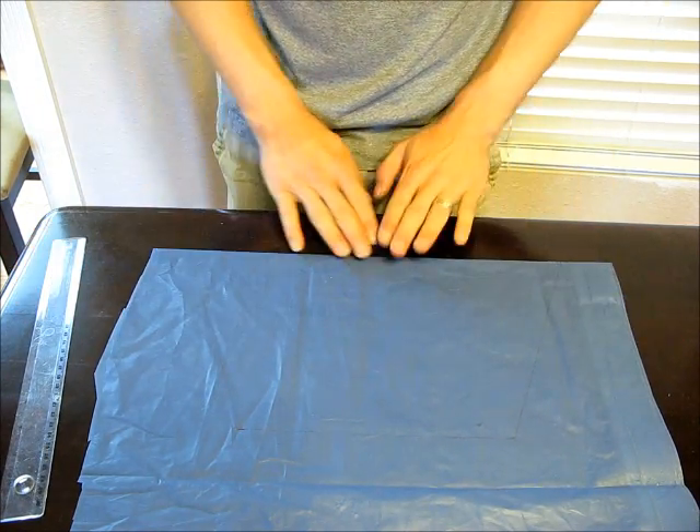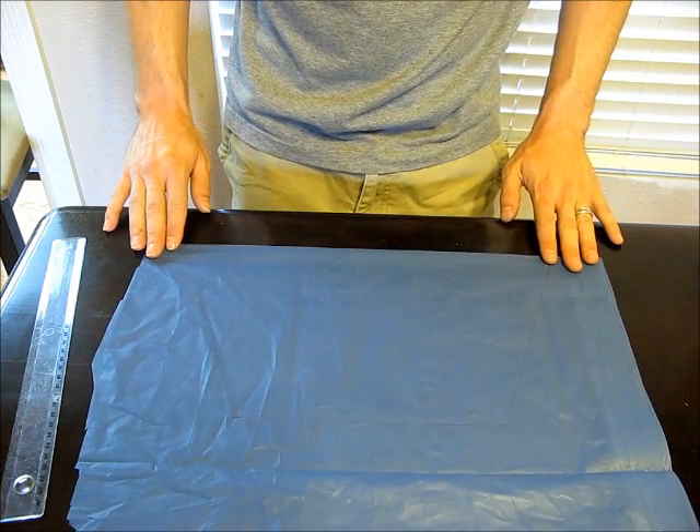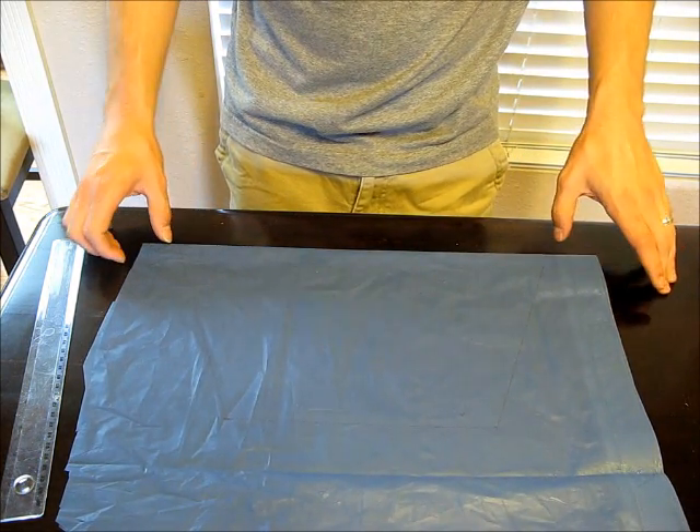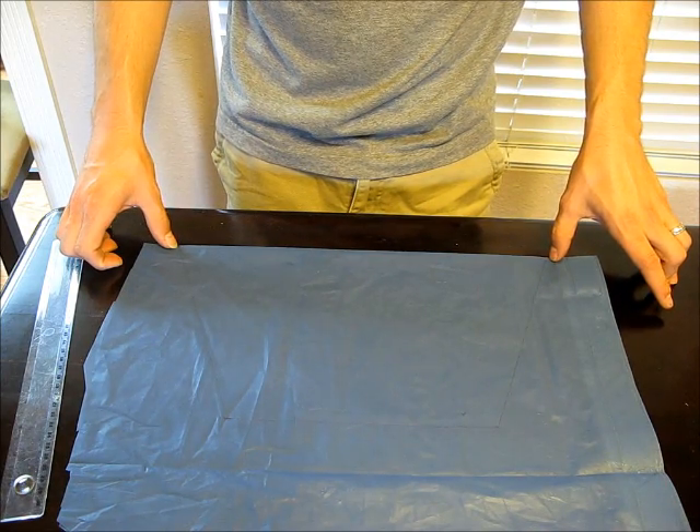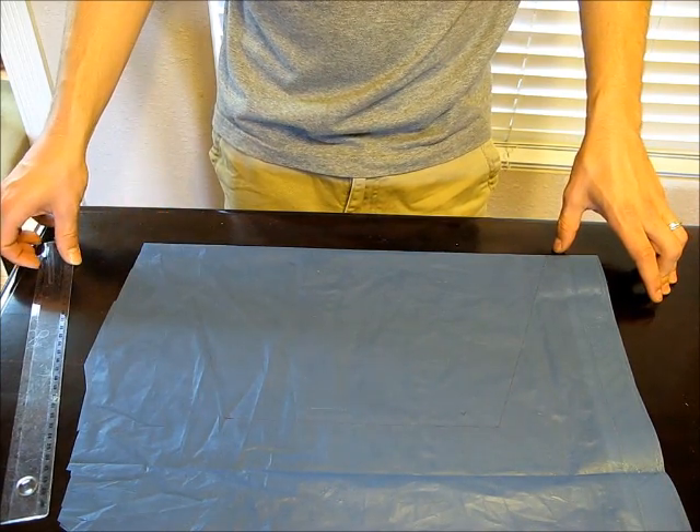What you'll want to do is get a piece and fold on one of the natural lines that are already there, and pick a diameter of your hexagon shape for your parachute. I picked about 15 inches.